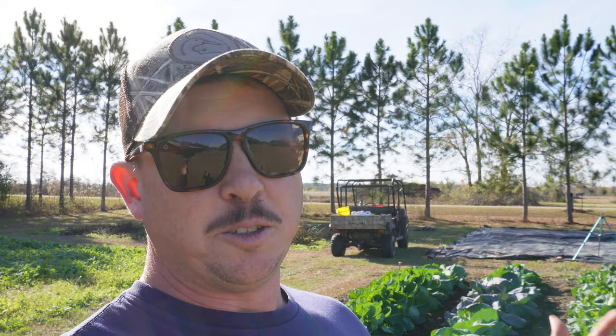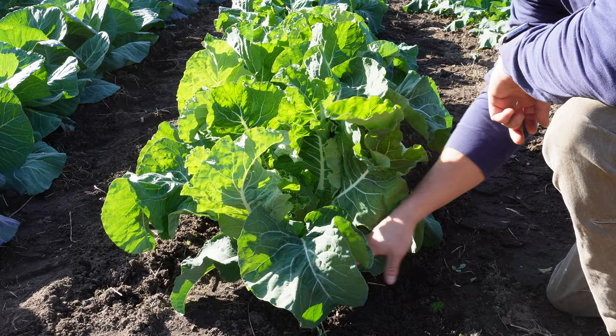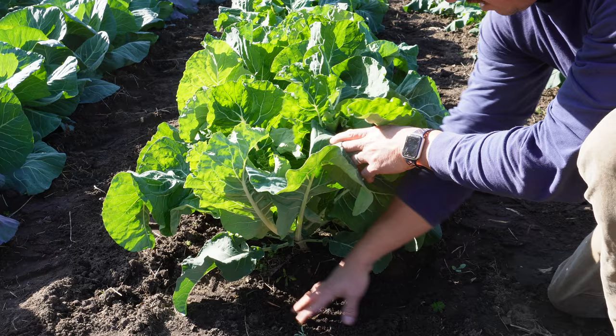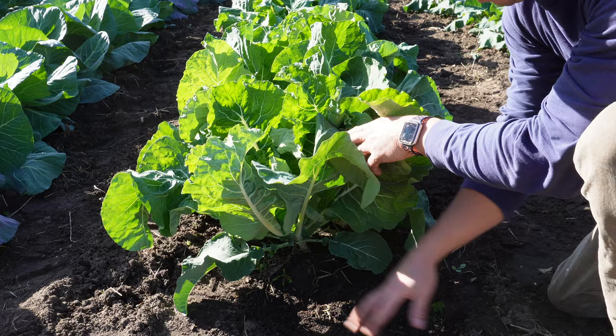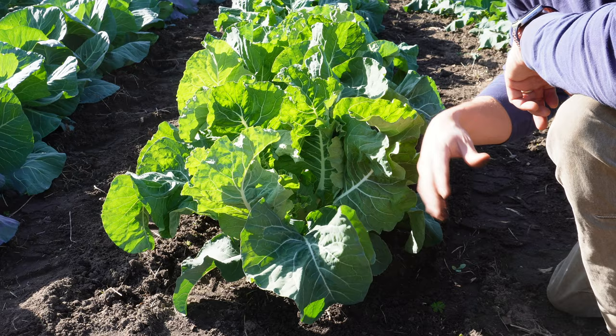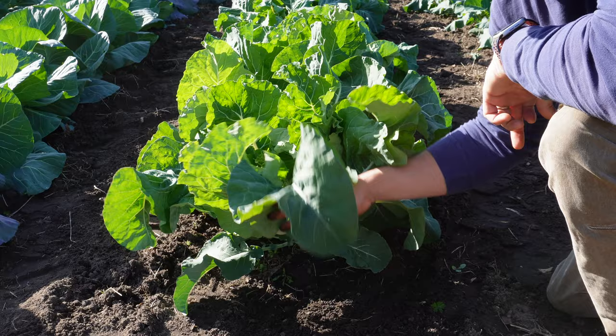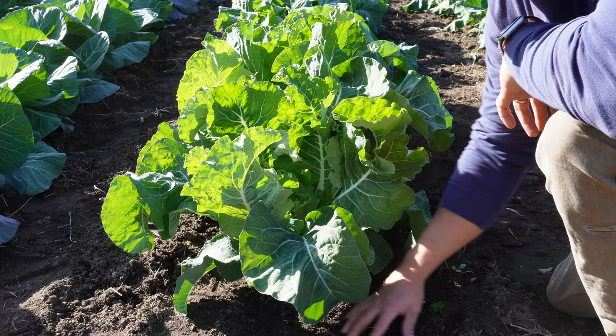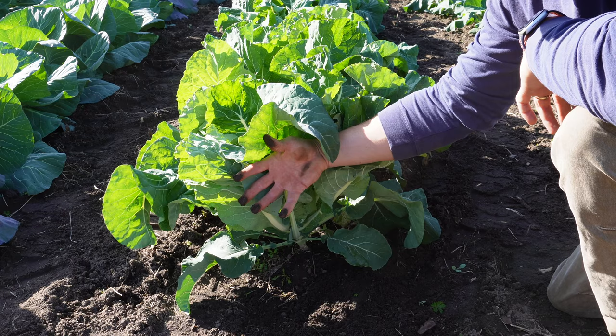One more tip before we go to the greenhouse: this is something that can be helpful during the winter months, especially when you get a lot of rain. When we used to use a lot of synthetic fertilizers I found myself needing to do it a lot. So if you've got some brassicas that aren't taking off like they should, I would highly recommend just coming in here with a little hoe and lightly scratching around the base of the plant. You don't have to get very deep — just scratch around a little bit and lightly aerate that soil. What can happen, especially after a hard rain, is that the soil gets compacted and it's almost like the plant can't breathe. If you come scratch around in here a little bit, you'll notice those plants will pop usually a day or two afterwards.